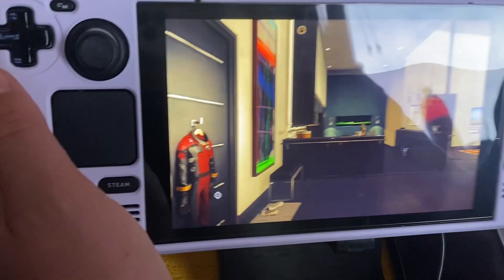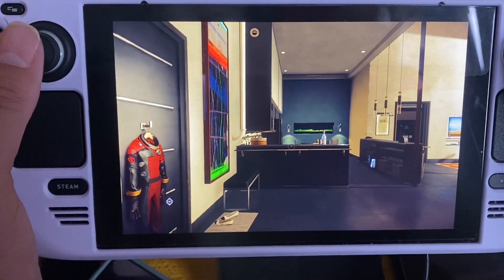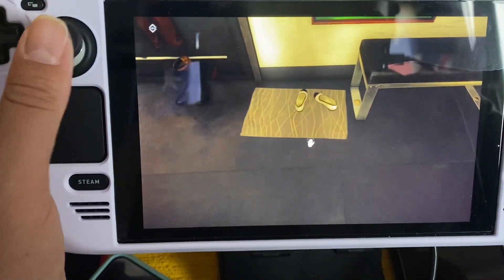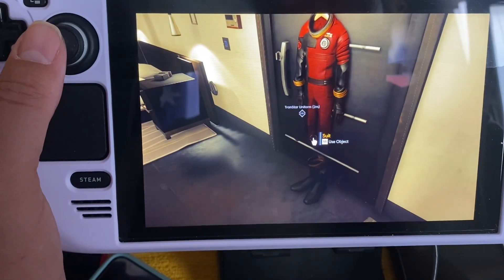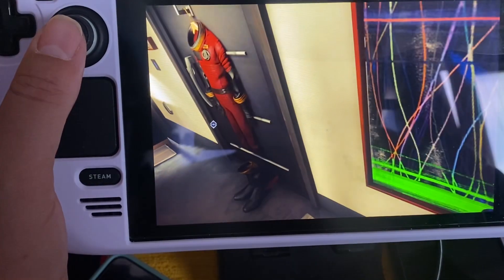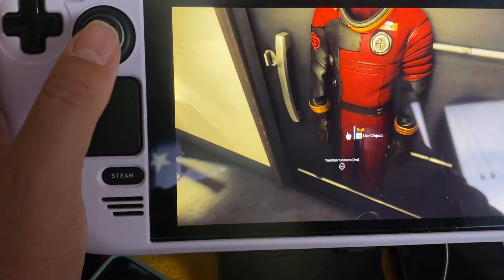Let's get started — graphics on this are dope. I can grab shoes. I need a suit — it says RB. How do I press RB? What is this RB button?